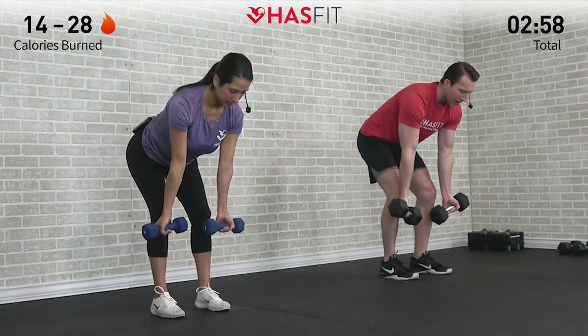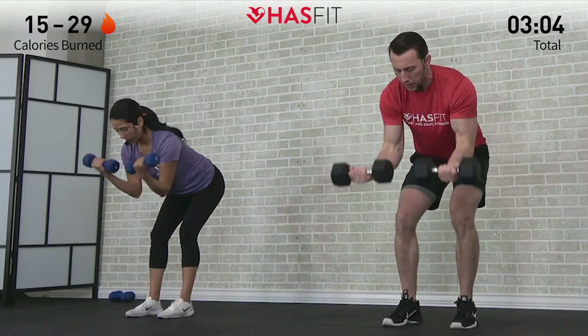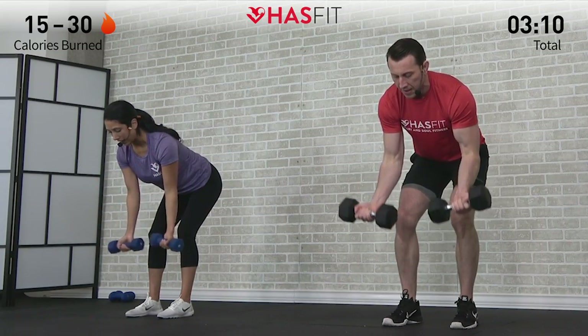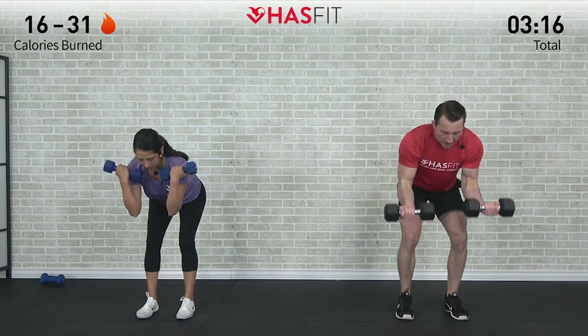That's seven — focusing on that time under tension. Excellent job. Keep breathing throughout. Here's ten — inhale on the way down and exhale as you bring those dumbbells up to your shoulders. Last one, and 12.